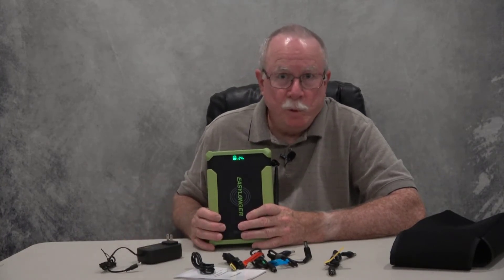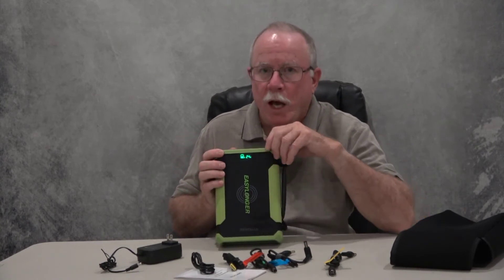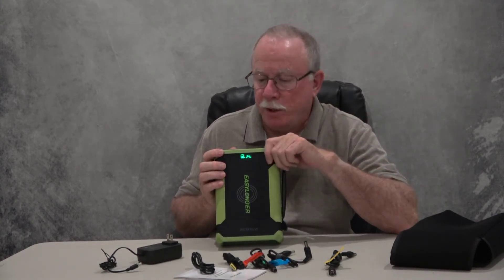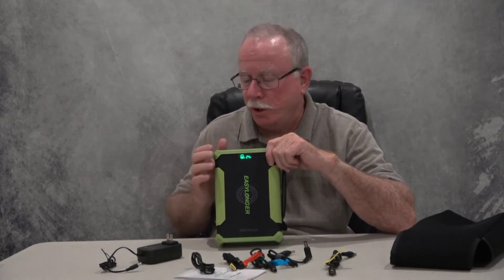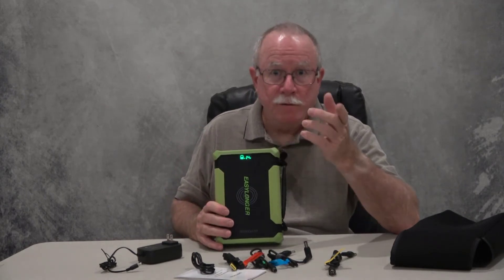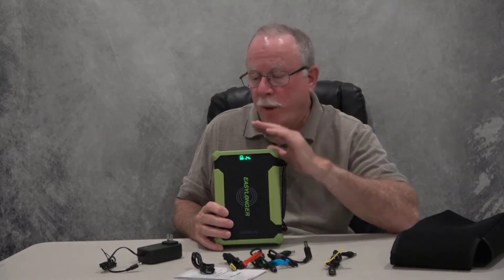I believe it's going to take about eight or ten hours to charge, based on what they said. I'm going to do probably two more videos — today's video is just unboxing, first impressions, and a little about the features. Then I'm going to do another video where we hook up two different CPAP machines, and I'll tell you how to figure out what voltage you need for your machine and how to set it.